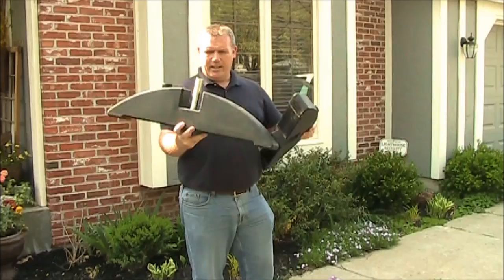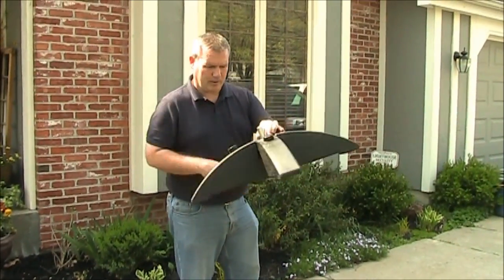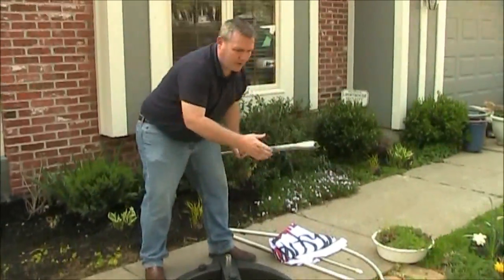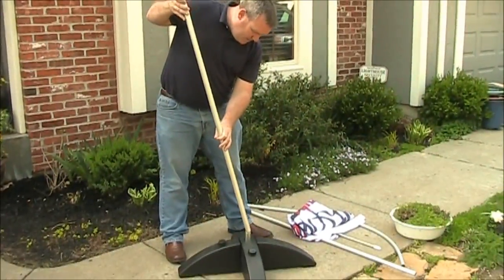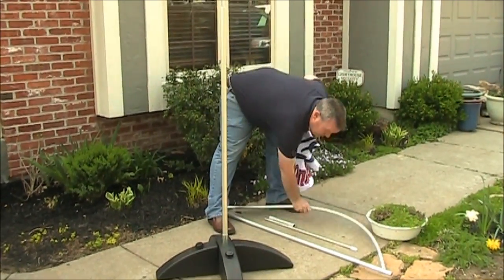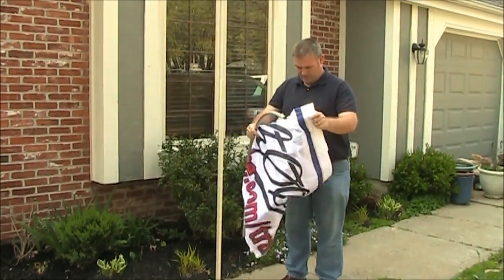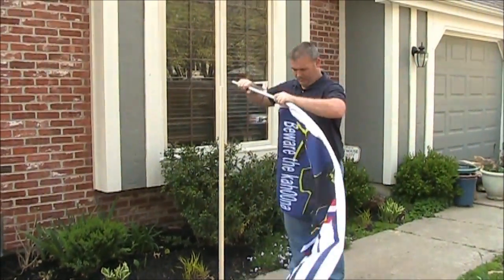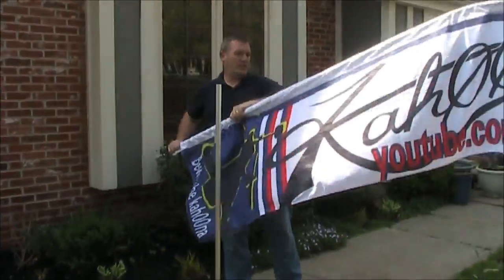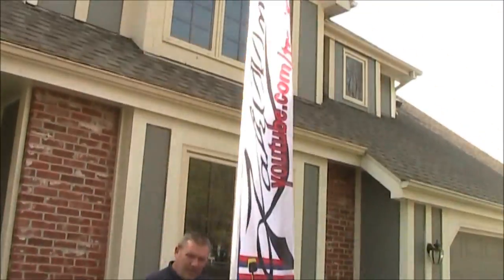To start with, I'm just going to put this together and display the flag on this. The two pieces slide together, and of course if they're filled with water, this will be a lot heavier. I'll go ahead and put the first flagpole into here, and here's the upper part. And there it is.